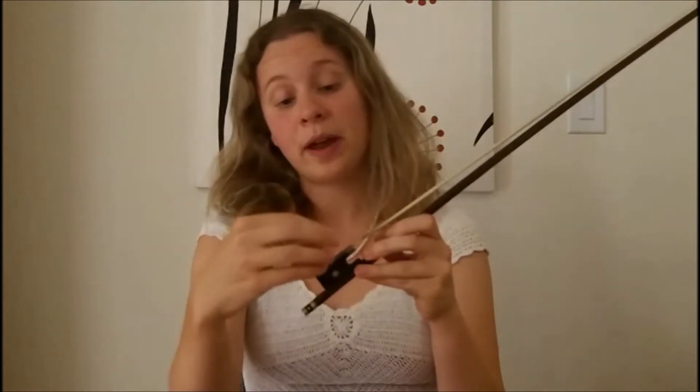This silver piece at the bottom of the frog is called the clip. That's where your thumb will rest when you're holding the bow. It's also the piece that attaches all the bow hair into the tightening mechanism of the frog.